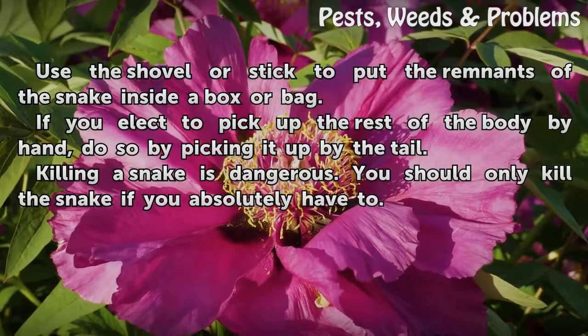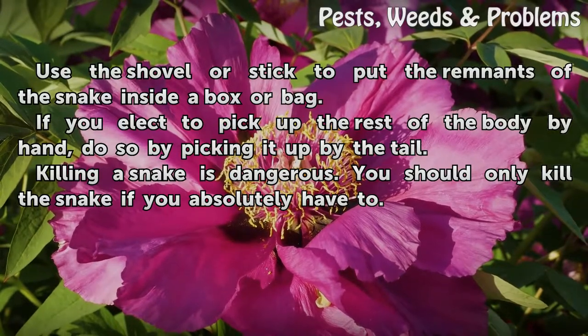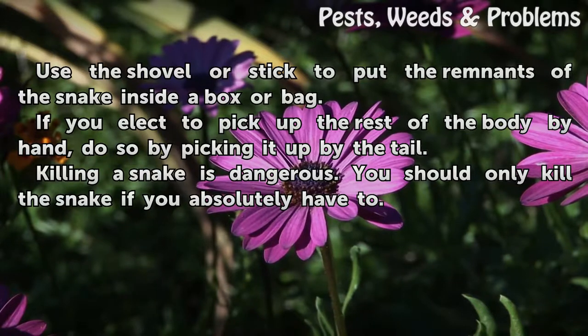Use the shovel or stick to put the remnants of the snake inside a box or bag. If you elect to pick up the rest of the body by hand, do so by picking it up by the tail. Killing a snake is dangerous. You should only kill the snake if you absolutely have to.